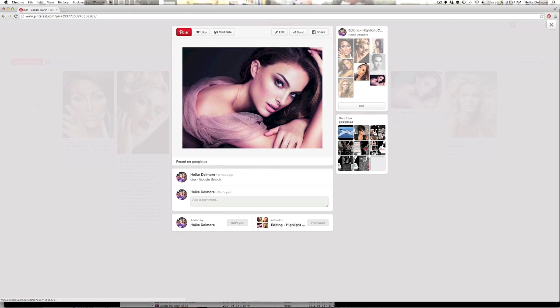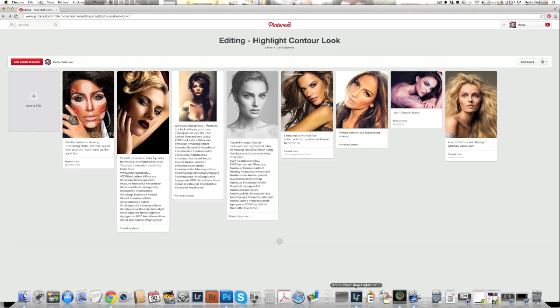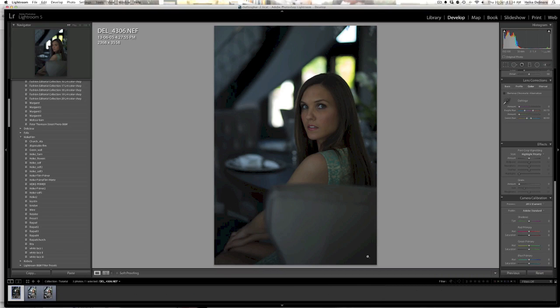With my editing today I'm going to go through three steps: first is priming the image, second is touching up the image, and the third is applying the top coat to the image for that softness that I like to get in all of my photos. So let's jump right in.